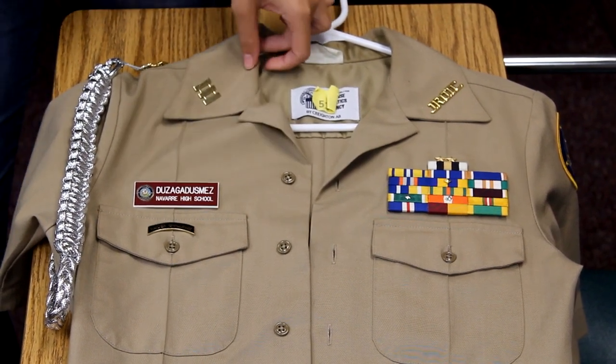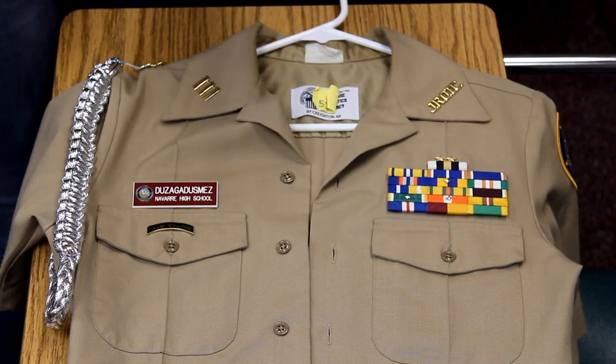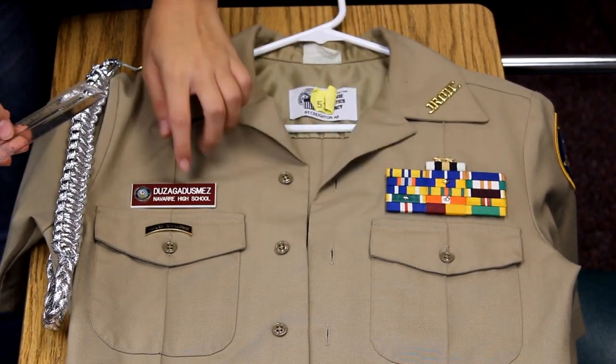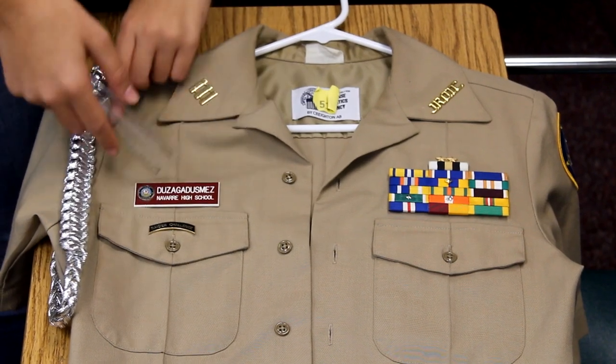Here we have a fully put together male uniform shirt. I'm going to walk you through the measurements for each uniform device. For the name tag and the ribbons, it's going to be a quarter inch from the top of the pocket, and it's going to be centered.